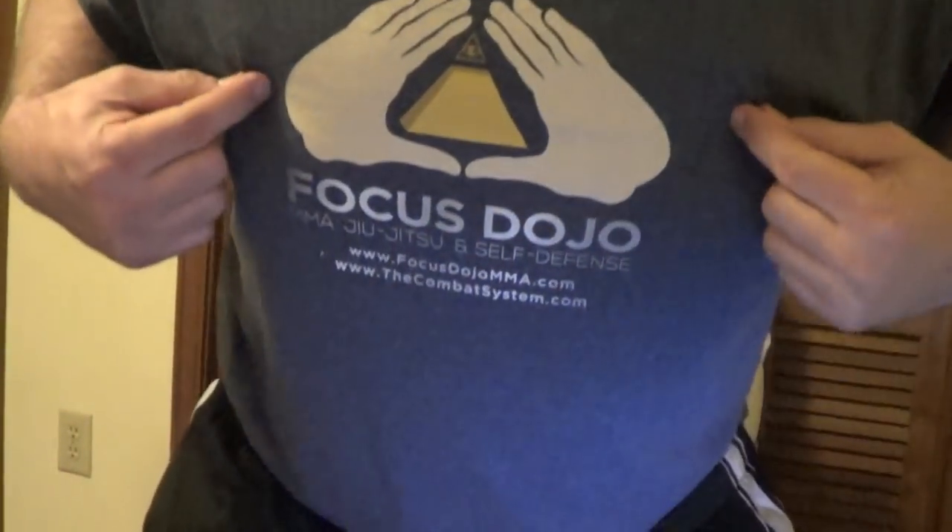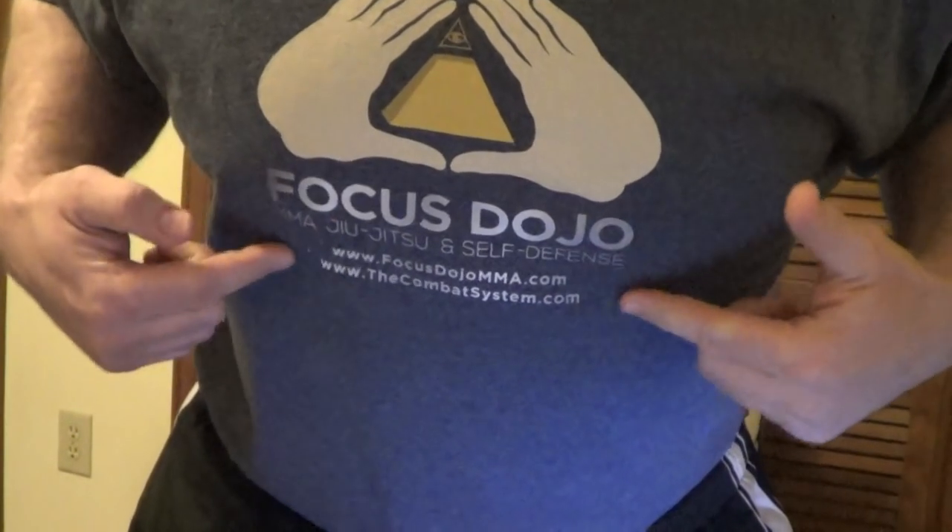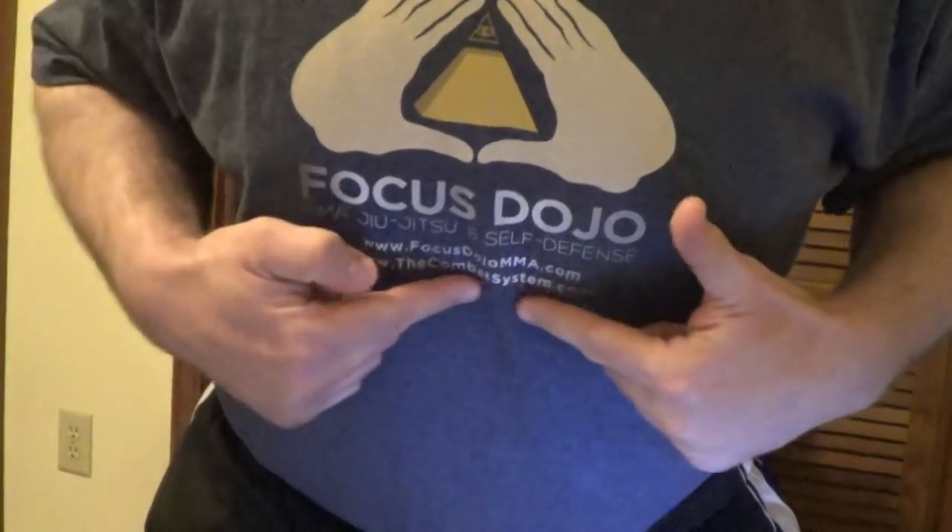Greetings everybody, I'm Dan the Wolfman from thecombatsystem.com and focusdojomma.com. I'm going to make it real fast and easy — how to make aikido somewhat functional. That's the question that blows up the internet.